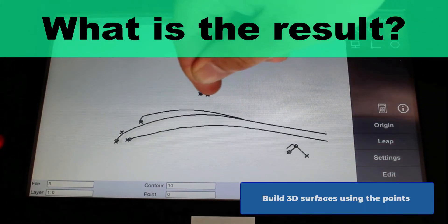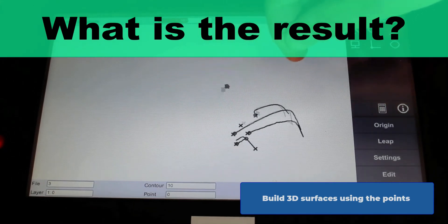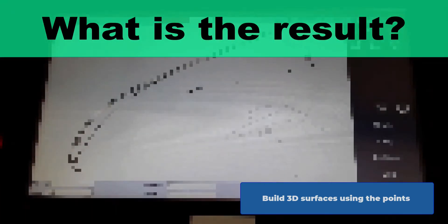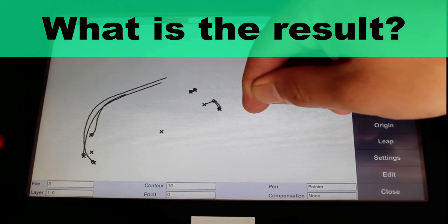The next step is to use these points to build 3D surfaces that reflect the exact geometry of the patterns you want to create. For this, we move on to step two and use Rhino 3D.